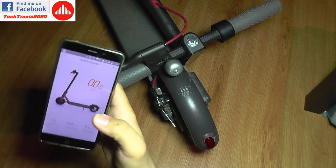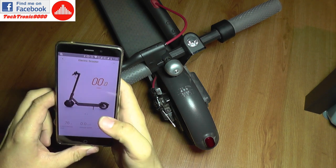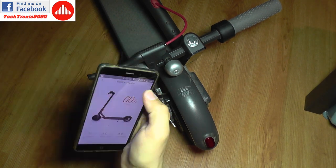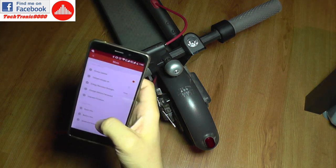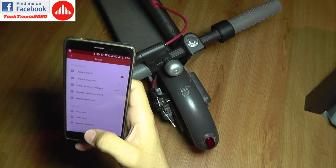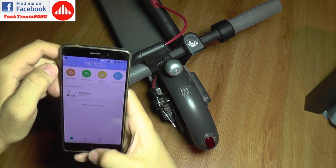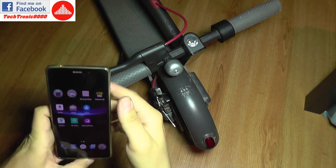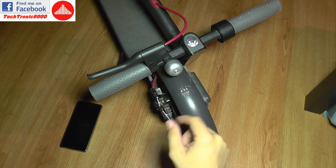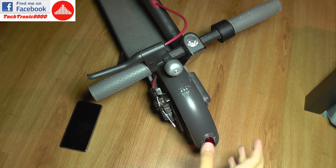There aren't many other different settings — the main new one I can see is the tail light always on option, which I don't want to turn on. I still have 76% battery capacity. I'll have to ride it again to see if there's any change in the way it works. I didn't have any issues before, so I wonder if this upgrade will bring something new in its behavior. I'm going to do a follow-up shortly — until then, bye bye.